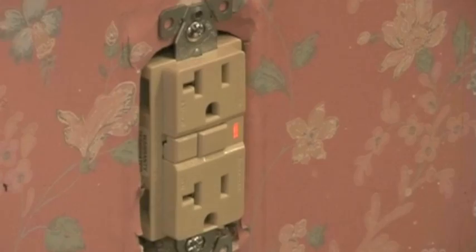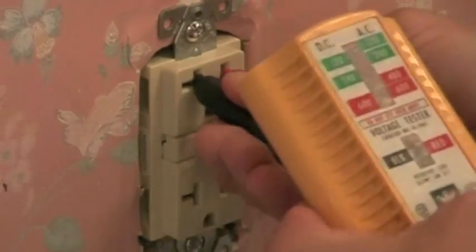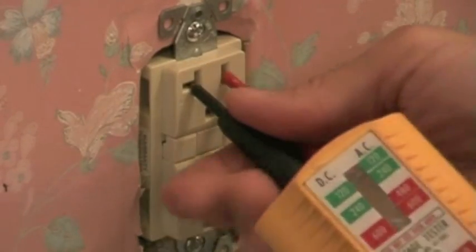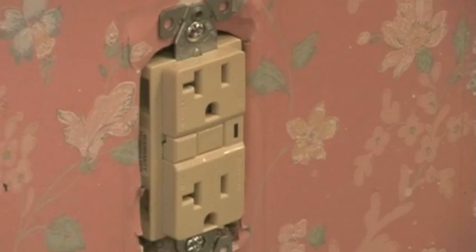You can see this one lights up. So while it's lit, I should not have any power even though I turned the breaker on. I have no power. I'm going to reset it and we're going to check it. And you can see I have power. Everything's working correctly. Now I can put the cover on and we're finished.